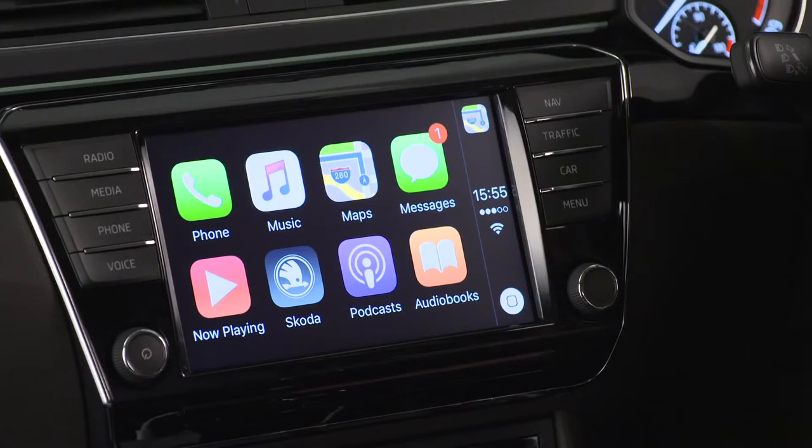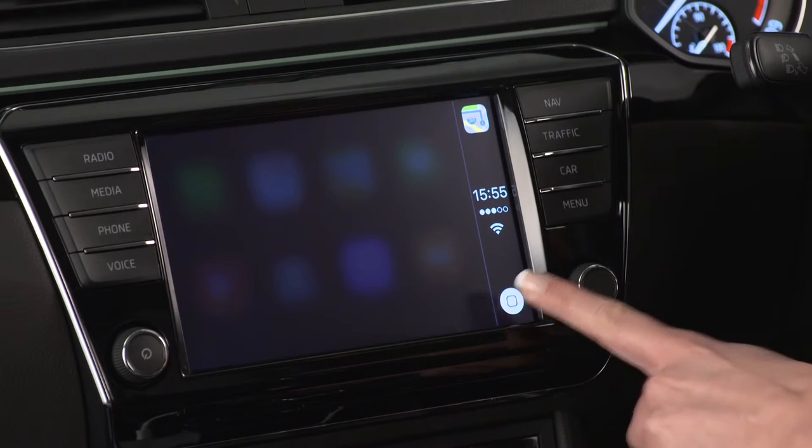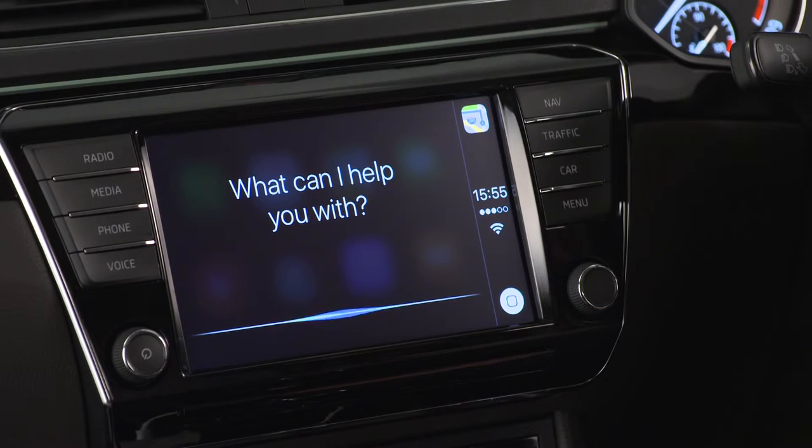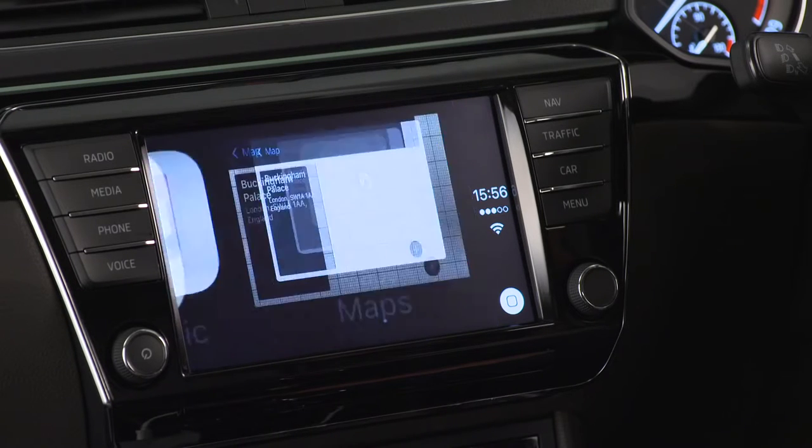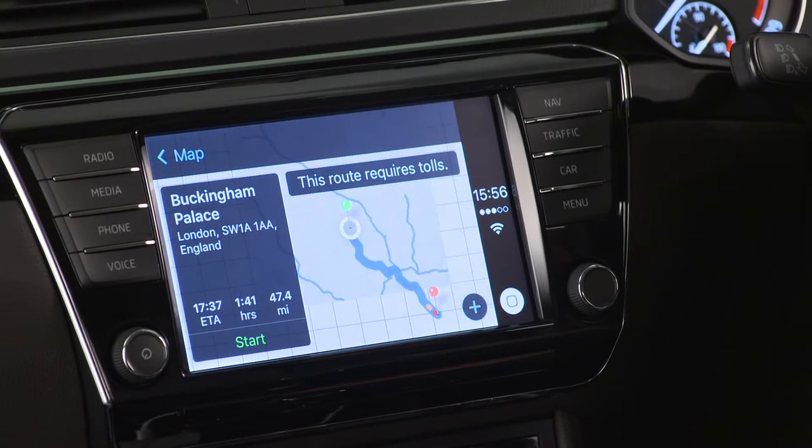For navigation, you can use Apple Maps with all the same functionality you would have if you used directions straight from your smartphone. To activate it by voice, press the speaker button and say the command "navigate to" or "give me directions to." Route options and traffic alerts are also available.